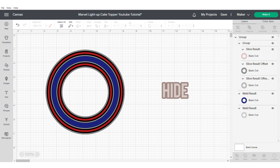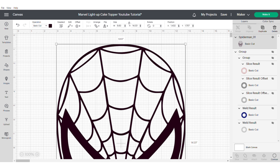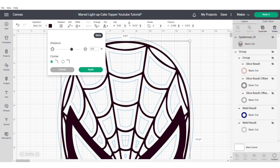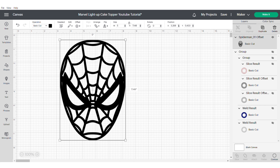Next let's move on to doing our Spider-Man. Let's hide the shaker so we have more space to work with, and then I'm going to add in this Spider-Man image that I bought off of Etsy — I will put the link in the description. I'm going to apply an offset of 0.08 because this is really thin and I think it's more designed to be used on vinyl or HTV, and then I'm going to delete the original. This should just make it much easier to cut on your machine.